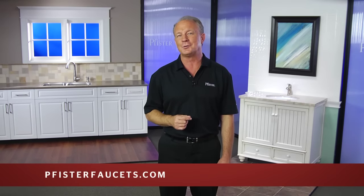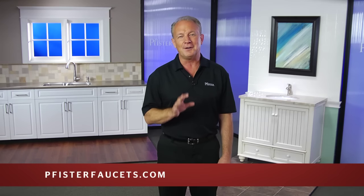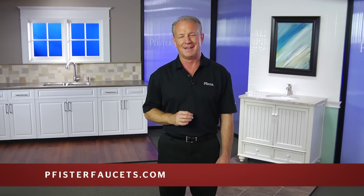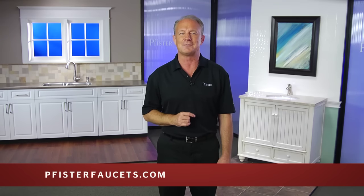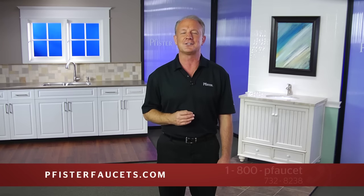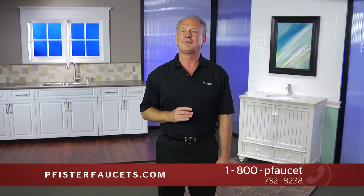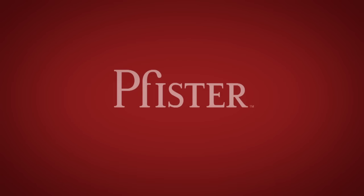We hope this video has made your DIY experience a success. Visit us at Pfisterfaucets.com for more tips and tools for your DIY projects. At Pfister, your experience matters to us, and we are committed to providing you the finest products and best customer experience. If you have any questions or concerns, feel free to contact us online or at our toll-free telephone number displayed on your screen. Pfister — it's the experience that matters.